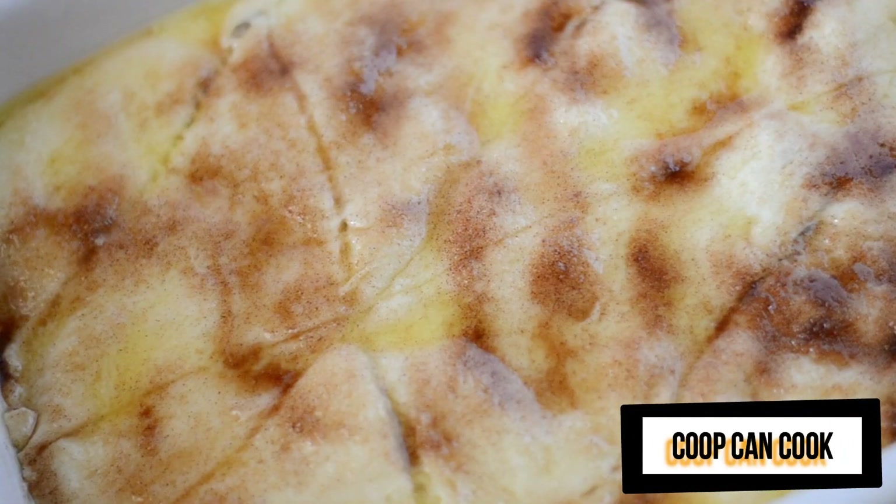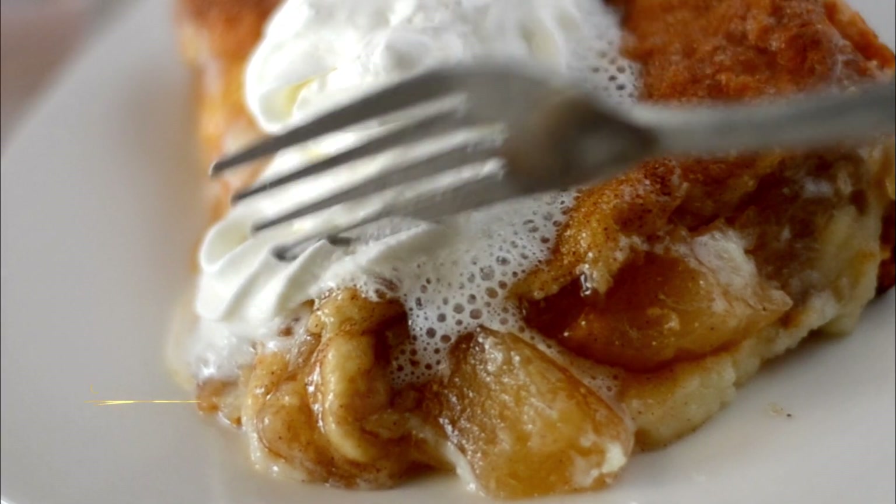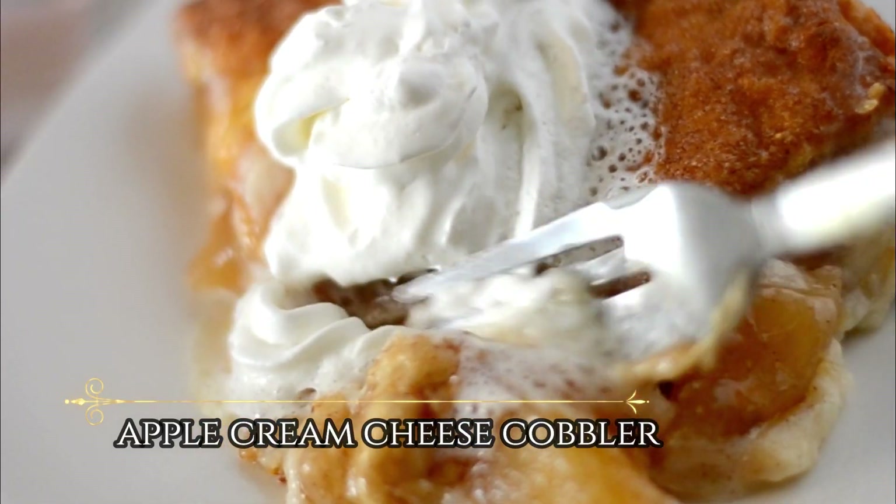Hello my cookies! Today I'm going to show you how I make this really easy and delicious apple cream cheese cobbler. Let's bake!